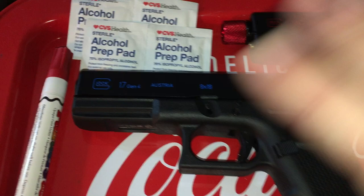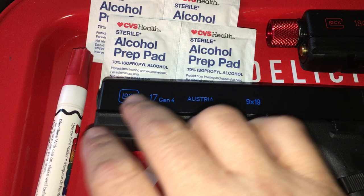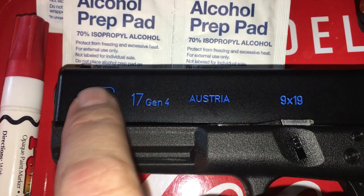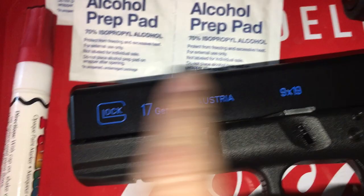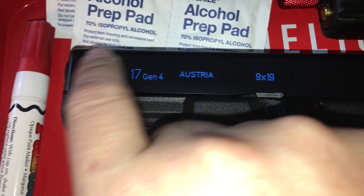70% isopropyl is perfectly fine for your skin — it's what doctors and hospitals use before injections. Before you add paint, take an alcohol prep pad and go crossways, side to side, up and down, in little circles, covering each individual spot. Do not apply a lot of pressure or you'll wear the finish down. Just go gently to clean inside these little areas.